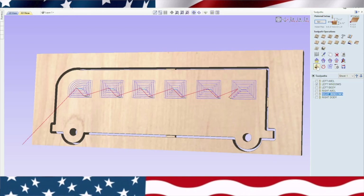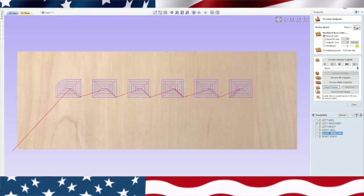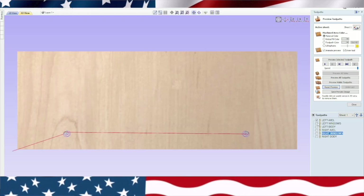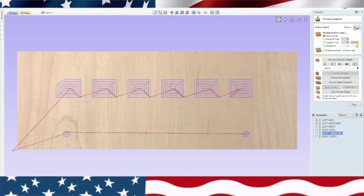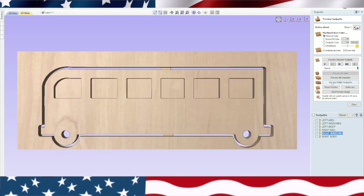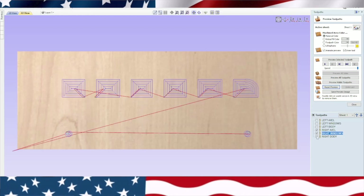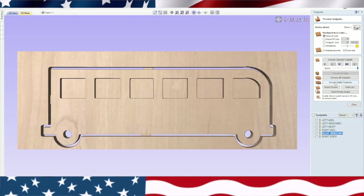We're going to reset it, edit the passes to two and fix that half inch cut depth. We're going to check these right windows too — and that has a half inch up there, so that should be okay. So let's go through this little preview again. Left axle is the first one I cut, left windows will be next — the pocket — and then the left body. Preview the visible and there's our little school bus. Reset the preview and check the right one: right axle, right windows, right body, and preview that — there's the right. If we go cut both these, they should line up perfectly when we put them together. This looks like a cool little kids toy, so I think I'm going to go ahead and make this. Let's go over to the machine and cut this out.